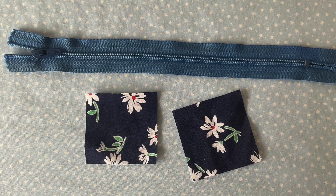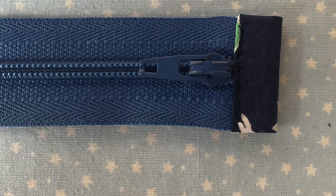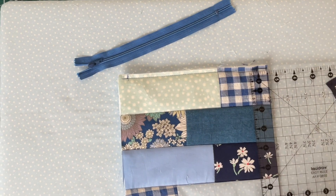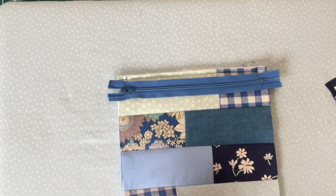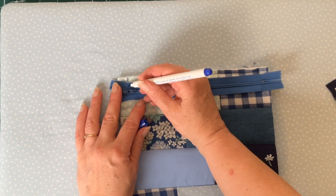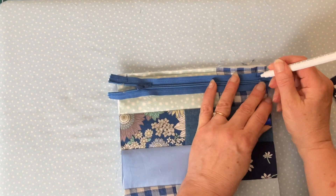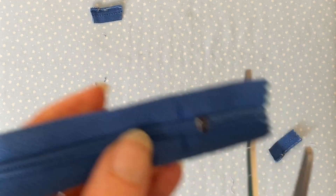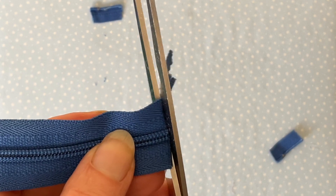The next step is to make tabs for your zip. These are not essential but they do make the zip area look a lot neater, so I would recommend doing them. First mark off your half inch seam allowance on each side of your first bag panel, then use these two marks as a guide to mark off the length of your zip. Transfer the marks from the bag to your zip so you have the correct length, and cut your zip at the marks you've just made. Make sure you don't use your best fabric scissors for this job.